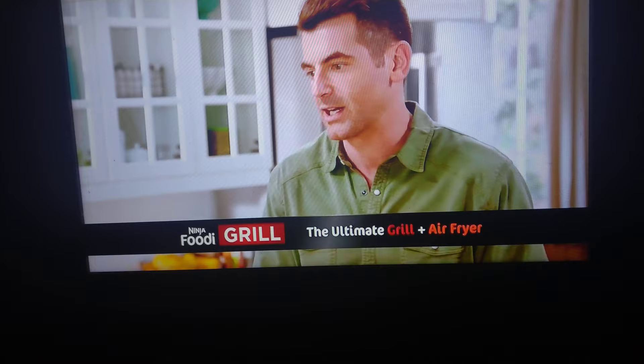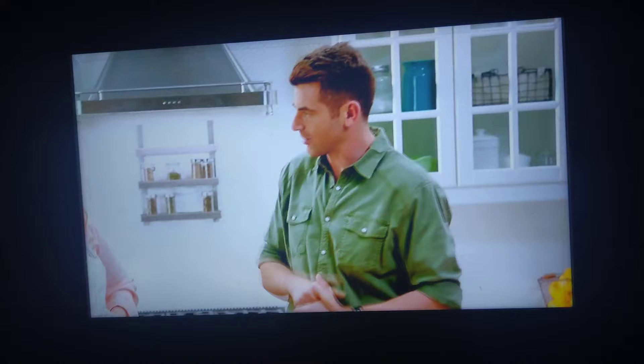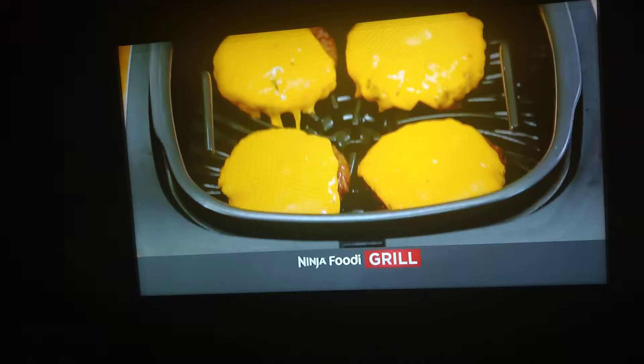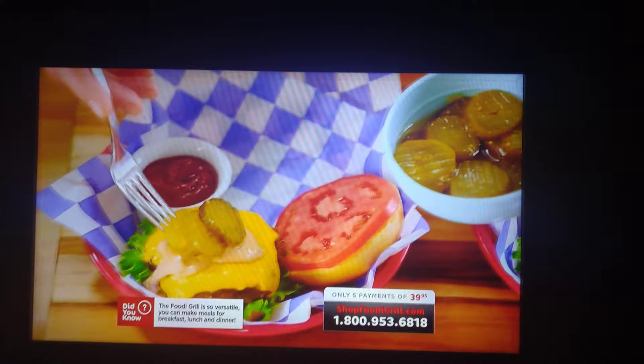Do you hear how toasty and crispy they sound? And what did you not use to make those French fries that you typically use to make French fries? Deep fried oil. Shall we take a look at our burgers here? Are you ready for magic to happen? Bam! This cheese is already melted. Just to point out, we're still melting the cheese over on the other grill. The fries alone are enough to buy this machine.